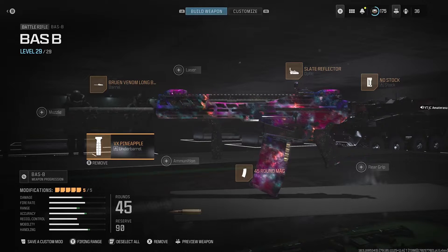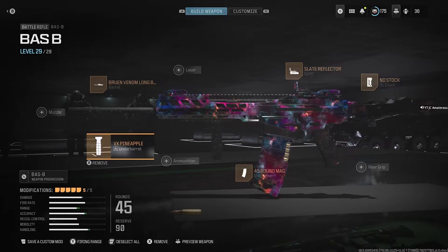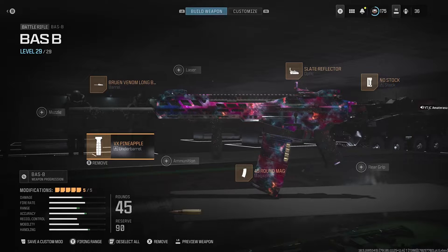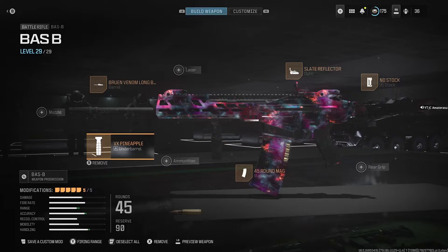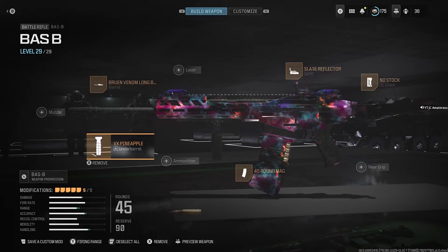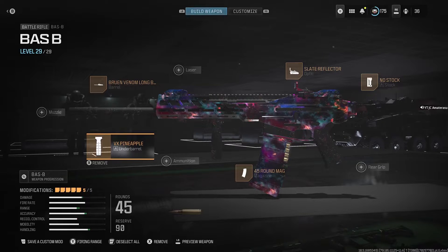I normally use the F-Tac Ripper, but honestly it's not good for the recoil — it's only good for accuracy — so I had to keep the VX Pineapple on it. Then we got the 45-round magazine. Then we got a no stock. The no stock is really needed for this; you'll zoom through everything and it doesn't really do anything to the range on your gun.